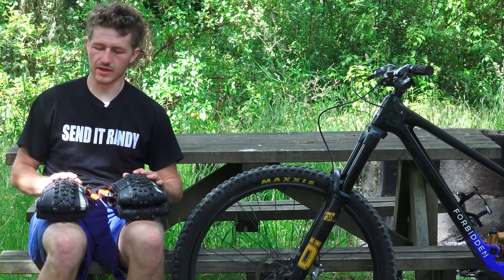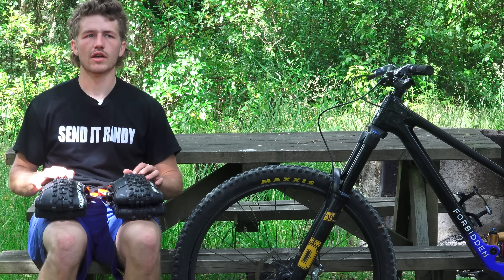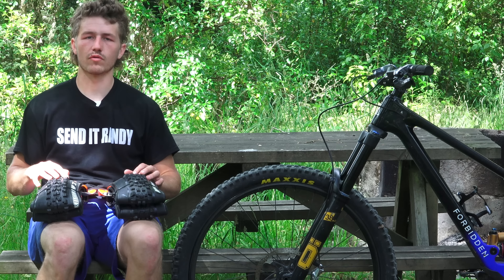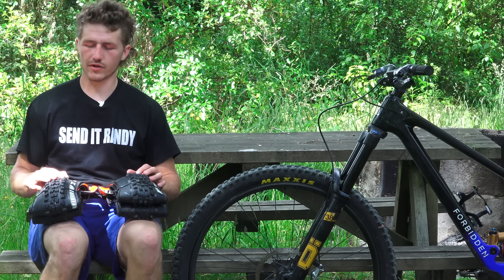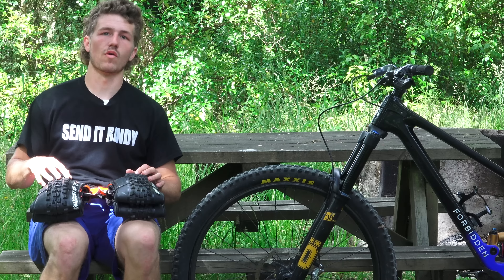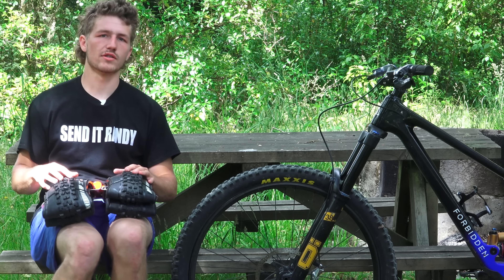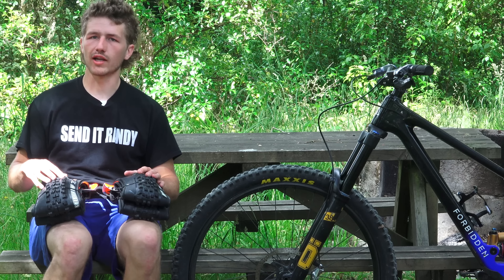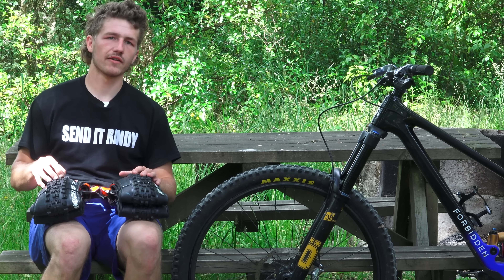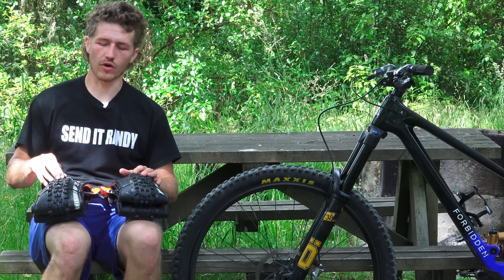Starting with the Minion, that bigger channel and the more lugged out corner knobs just allows the corner knobs to really dig in when you put the tire on edge. It really requires you to commit to getting those corner knobs engaged when you want to corner. You're going to find it a little bit more wandery in that transition zone when you're not leaning the bike that much, so it really requires the rider to be really active and intentful with their inputs on the bike when cornering.